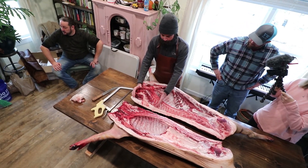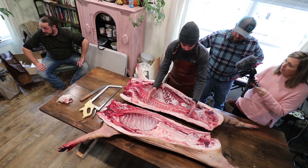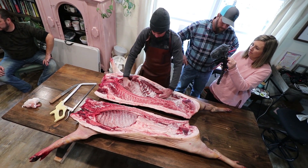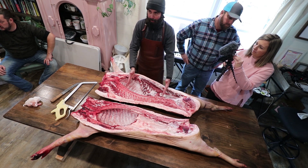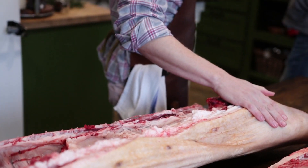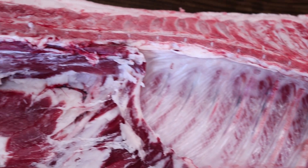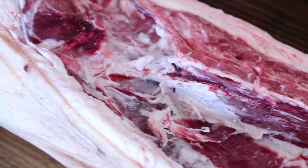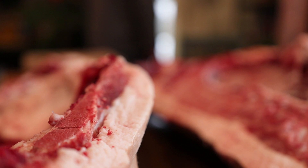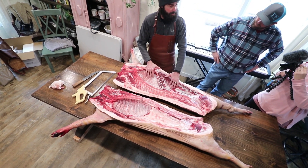Speaking generally, this is your Boston butt, this is your picnic. Here's your loin and your belly primal. Your loin is going to be separated from your belly and your belly is going to become bacon. Back here is your ham, but it's important to understand that this is not bacon and this is not ham yet. This is pork and this is pork belly. Only once this has been cured and or smoked is this ham. Only once this is cured and smoked is this bacon.